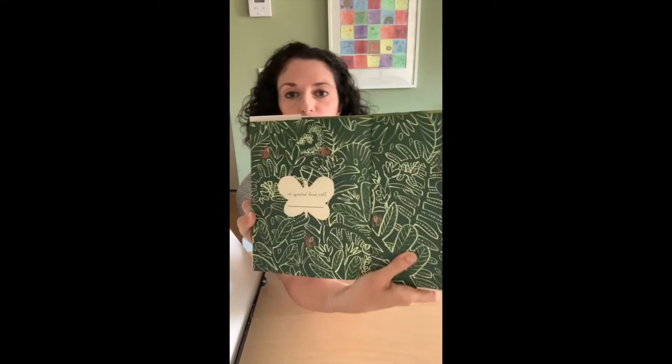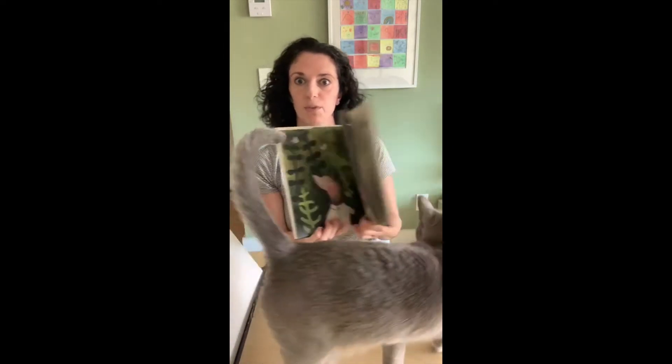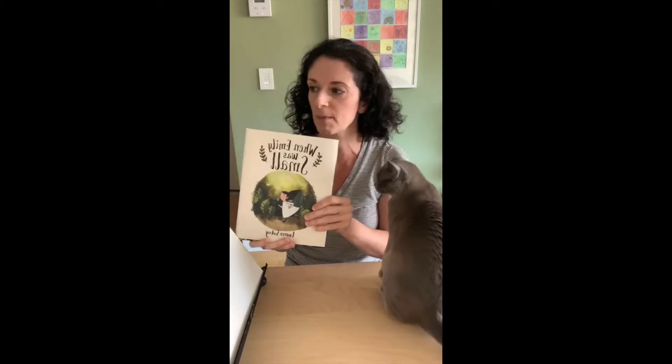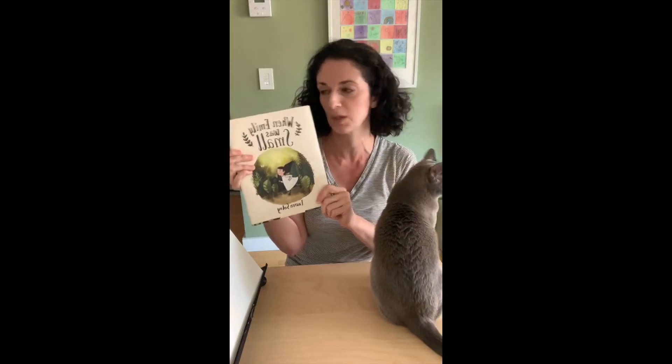The endpapers have this beautiful pattern. In this book, Emily has an adventure in her garden and there's all these beautiful plants and flowers. So this kind of went with the theme for me. Everyone should check out When Emily Was Small — it's really, really beautiful.